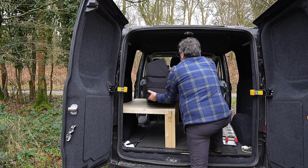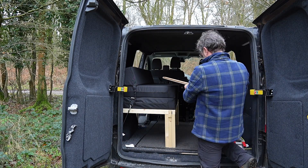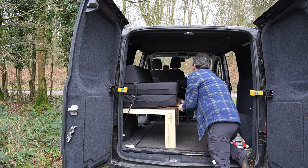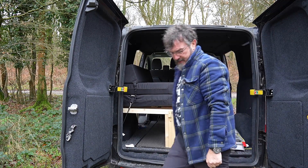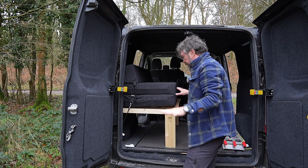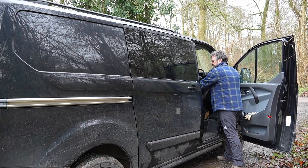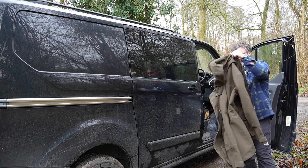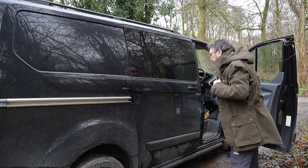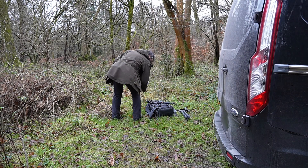There - up against the side - do you get what I mean about the cardboard and what I use it for? It just gives you that bit more reassurance. I'm sure it's fine without it, but just in case, you know.